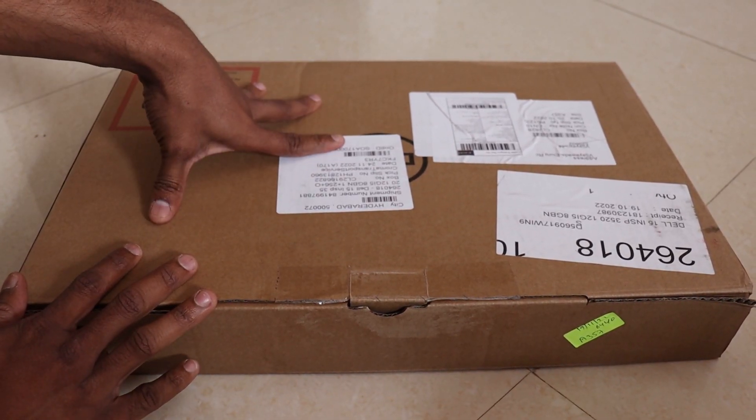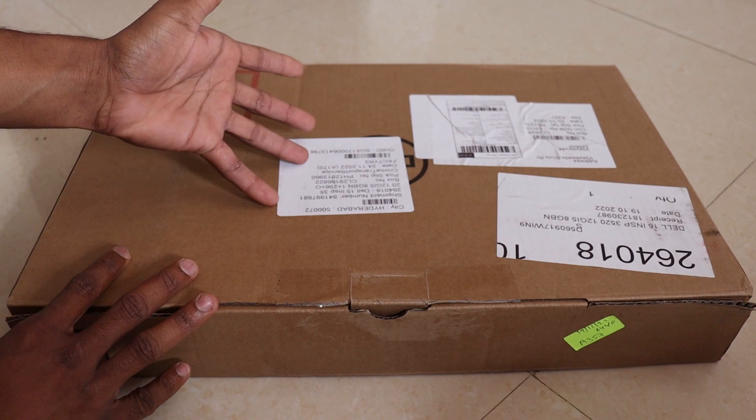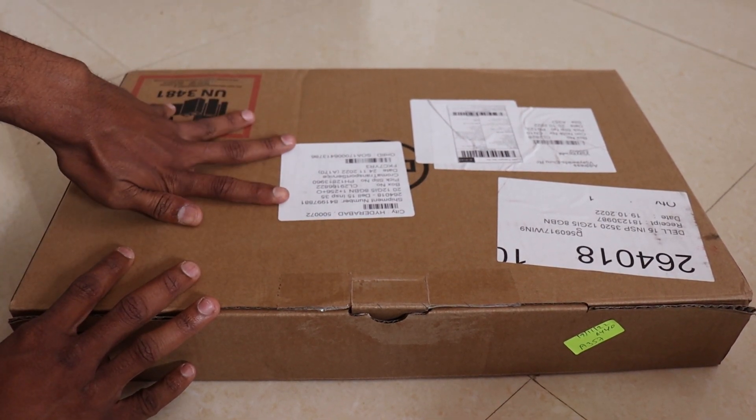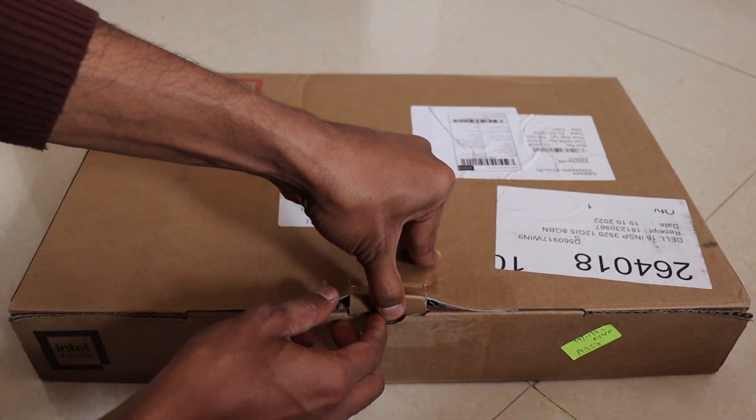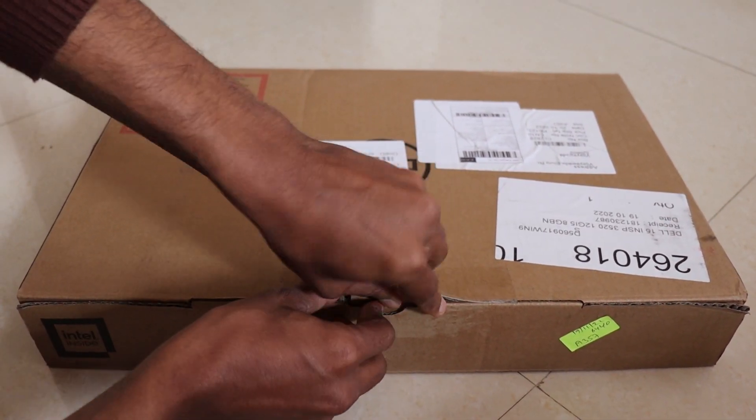We will open this box. We will use it offline. We will install the OS, so let's unbox it now.